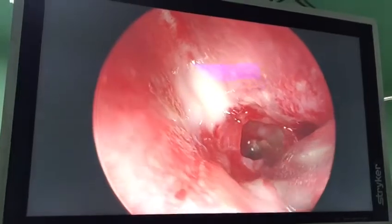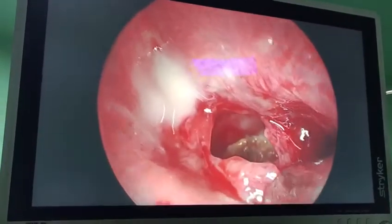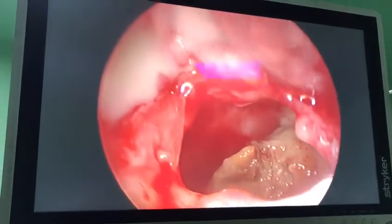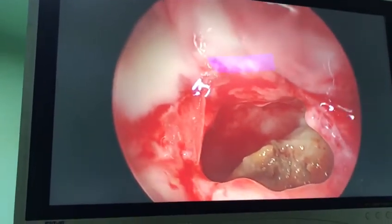This is the sphenoid ostium, and you can see the fungal debris here. This is isolated sphenoid fungal sinusitis.